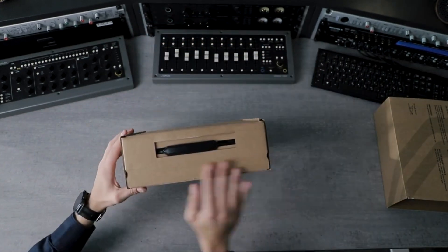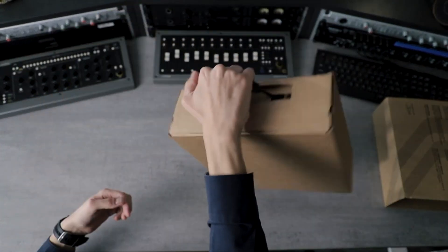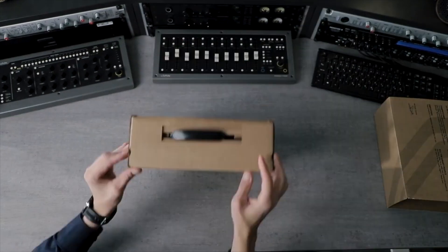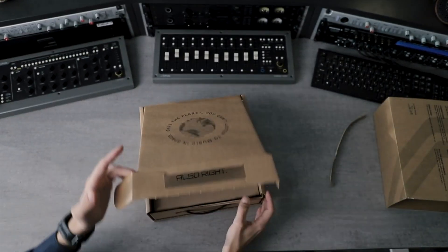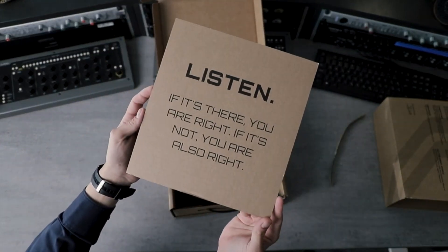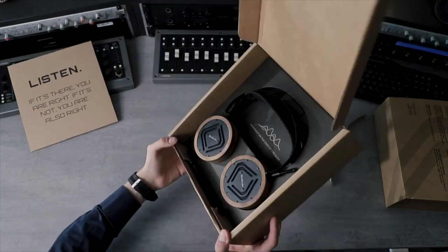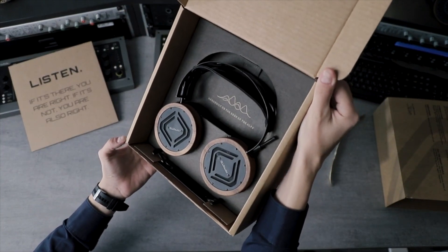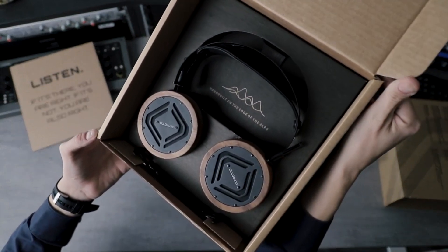do everything in as sustainable a manner as possible. You can see that this is actually a carrying box as well, so if you have to take them with you somewhere, you can use it as a hard case. You're greeted by the message 'listen,' which is extremely important for us — but also for you as audio engineers. Listening is number one.